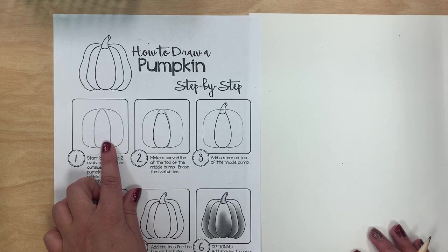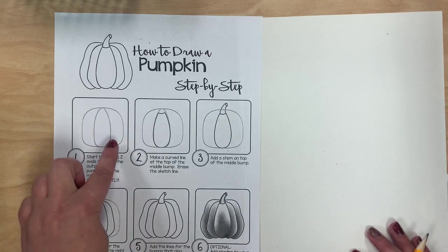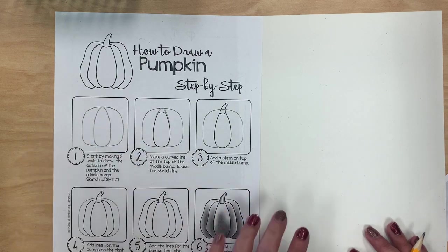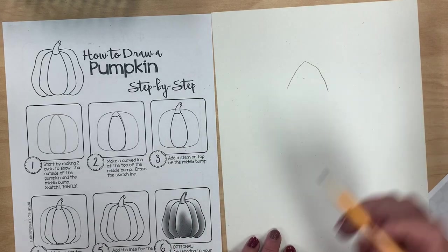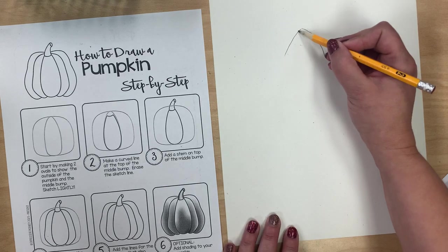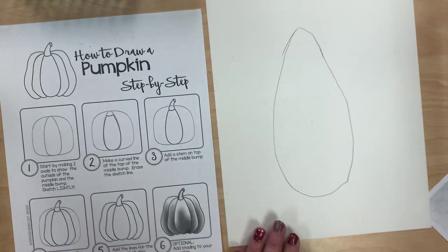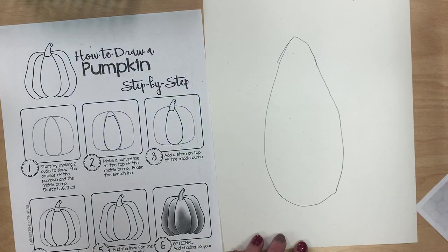I'm going to start at step one, which looks like I draw something that's like an oval, but it's a little pointier on the top in the middle, so I'm going to start more with a point. And then the bottom is rounder. It actually makes me think of an eggplant, if you've ever seen one of those at the grocery store.